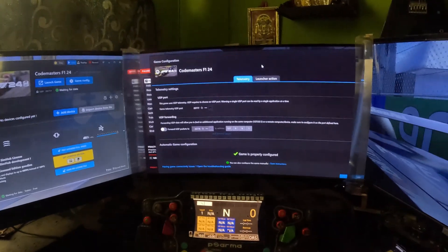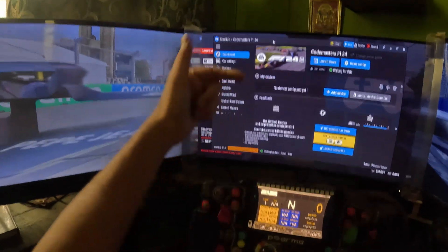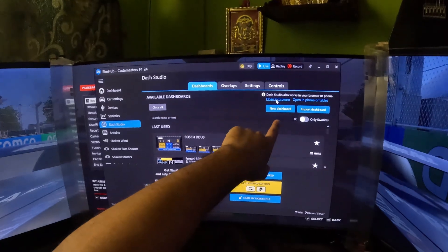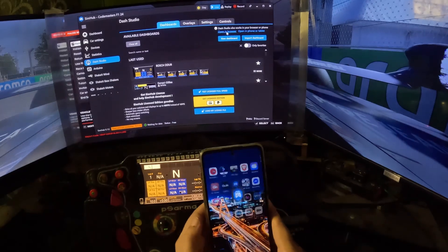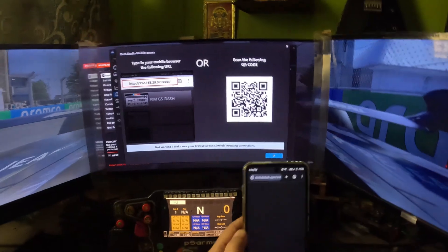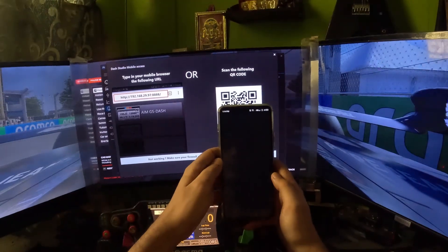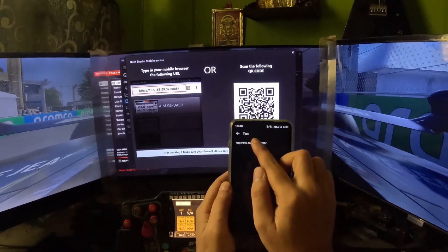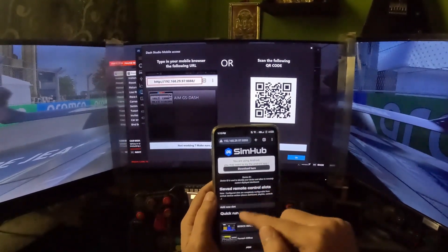Click OK to confirm the telemetry setting. Now, to make the software send data to your phone, go to Dash Studio and then to Dashboard - it will ask you to open in a browser. Go to your browser and search 'open in browser' or 'open in phone or tablet'. You can also scan the QR code - just open your phone's QR scanner, scan the code, it will show you an IP address, click on it and copy the text to open it.